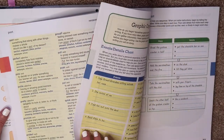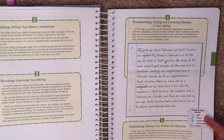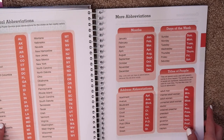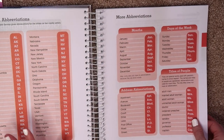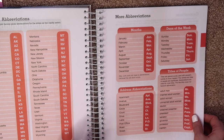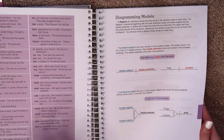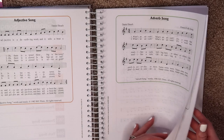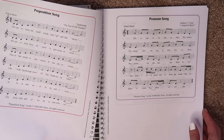First, you have a thesaurus, so if you don't already have one on your bookshelf you can find synonyms for words your child might need. You also have a worksheet of the writing process with detail about the different steps. There are abbreviations for all the states, months, titles of people, and days of the week — things you can keep or tear out and give to your child to put in a folder. There are also prefixes and suffixes, contractions, homophones, and some little songs so if you're learning about adjectives, adverbs, or pronouns, you can find the song and sing it to help your child remember different parts of speech.